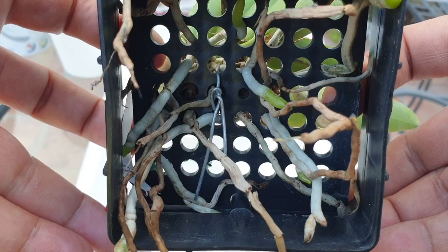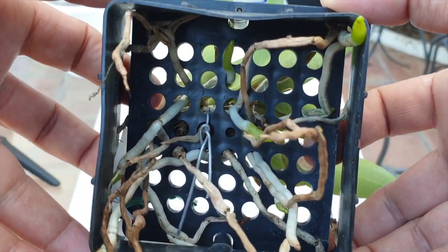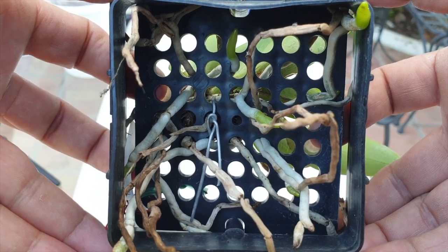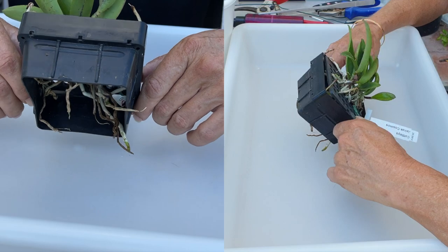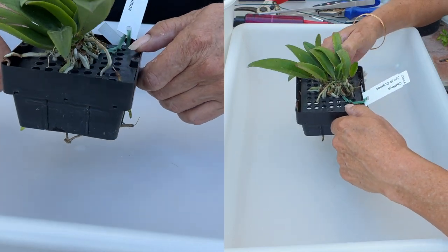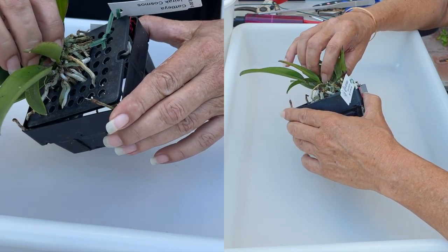Thank you for joining me. If I go a little bit quiet, it's because I'm really concentrating. Deep breath and slow down the heart rate. I want this orchid in a leka and self-watering setup, and I have already worked with the roots to such a degree.